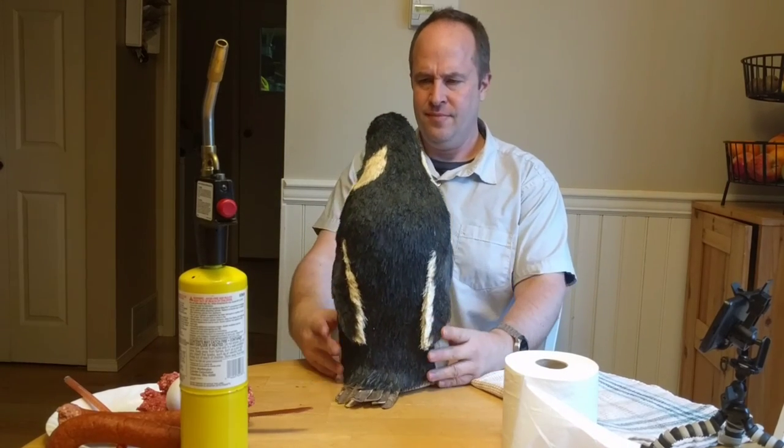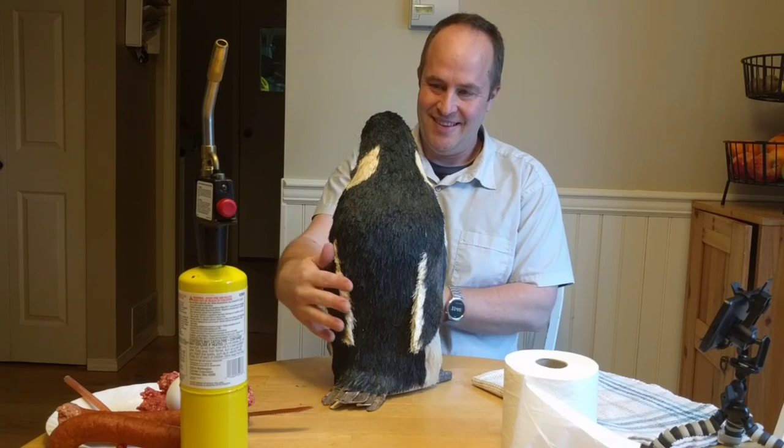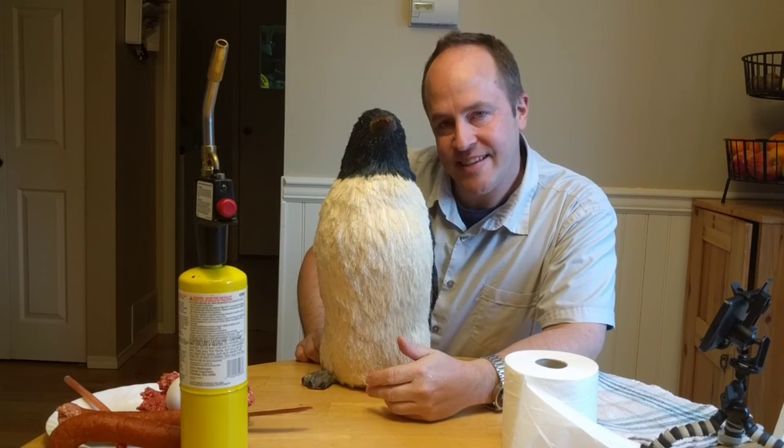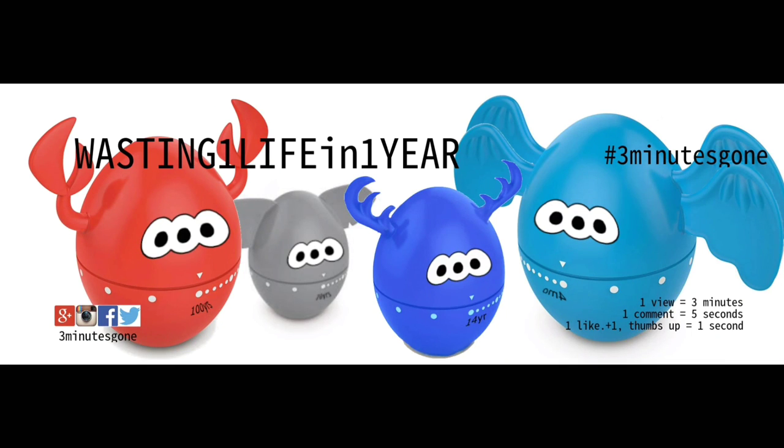Oh hello, beautiful! And that's three minutes gone.